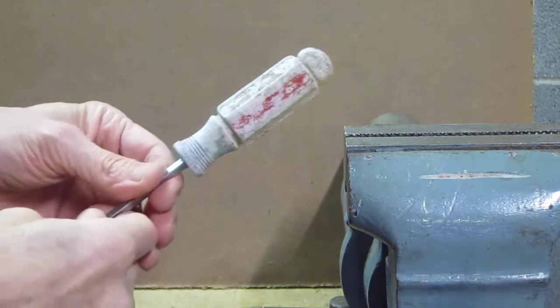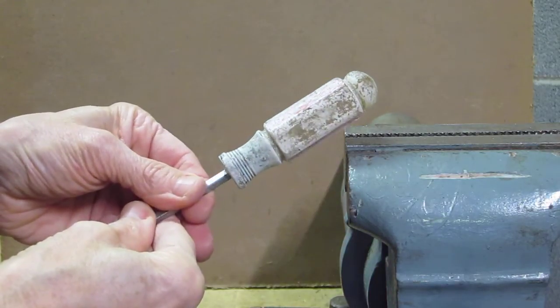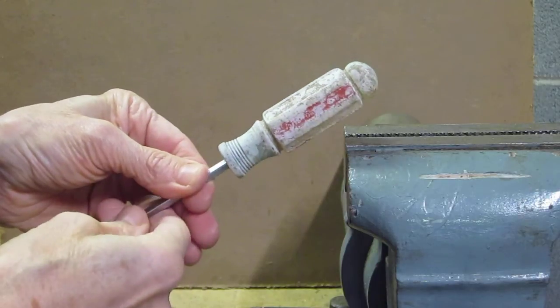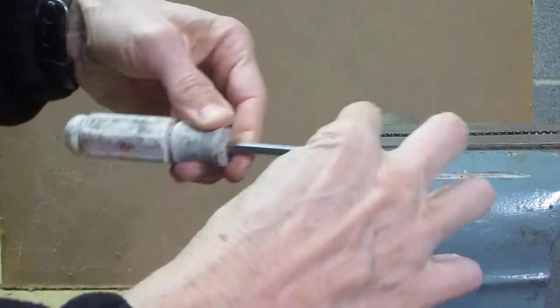Hello. Do you have Craftsman screwdrivers with handles that look like this? Totally covered with a stinky white coating. There's an easy way to get it off — no solvent required.